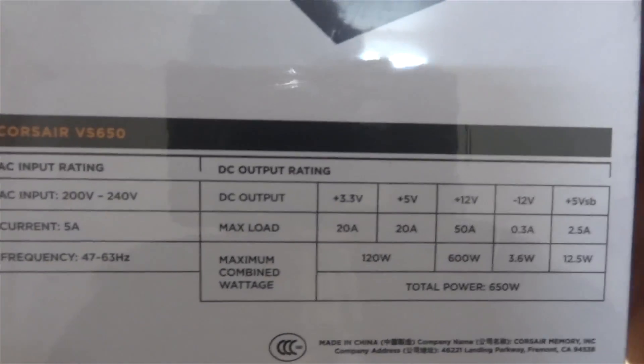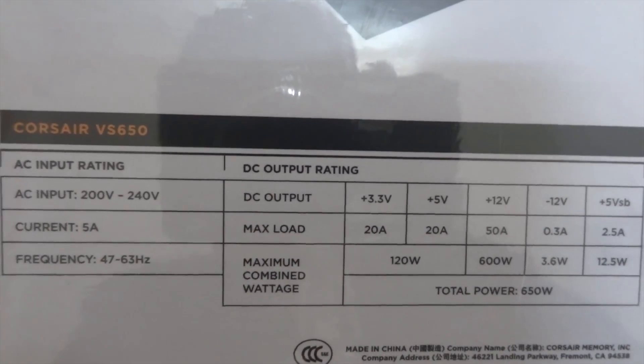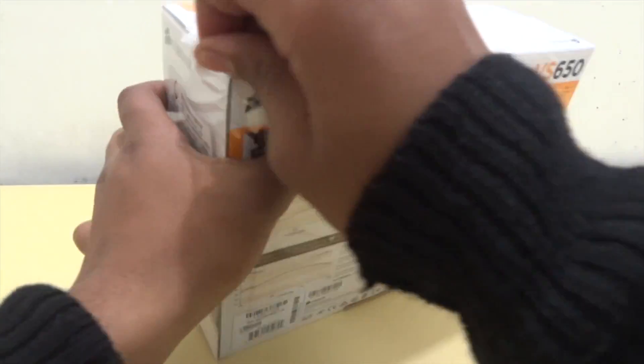Here's the wattage distribution. The 12 volt rail offers 50 amps max load. A single 12 volt rail saves you from the hassle of balancing components across multiple power cables.